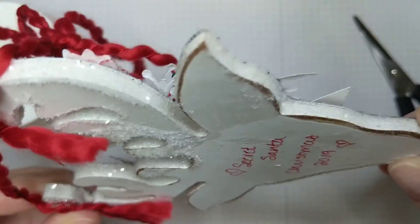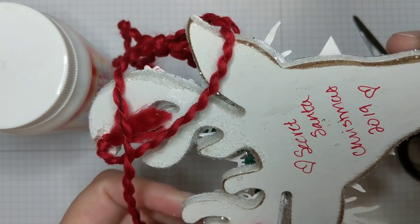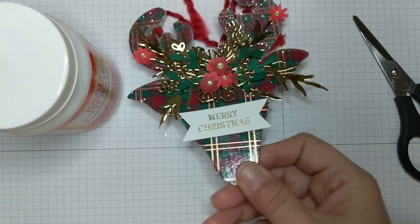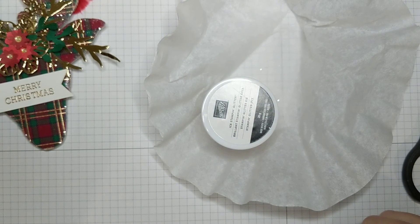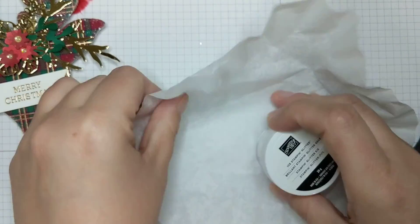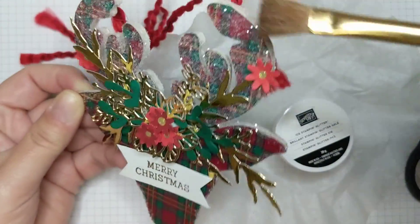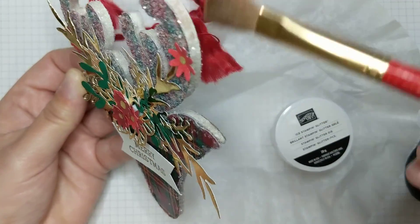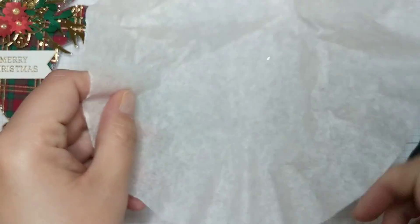See how it looks from the other side — it is completely stuck on. Because I traced around it, there's maybe just a fraction of a millimeter of paper hanging over the edge. I didn't mind because I knew I was going to line the edges with glitter. The glitter I used is the ice stamp and glitter from the current holiday catalog. I painted on the Mod Podge after the first layer was dry, sprinkled the glitter, and let it fall into a coffee filter to catch it.